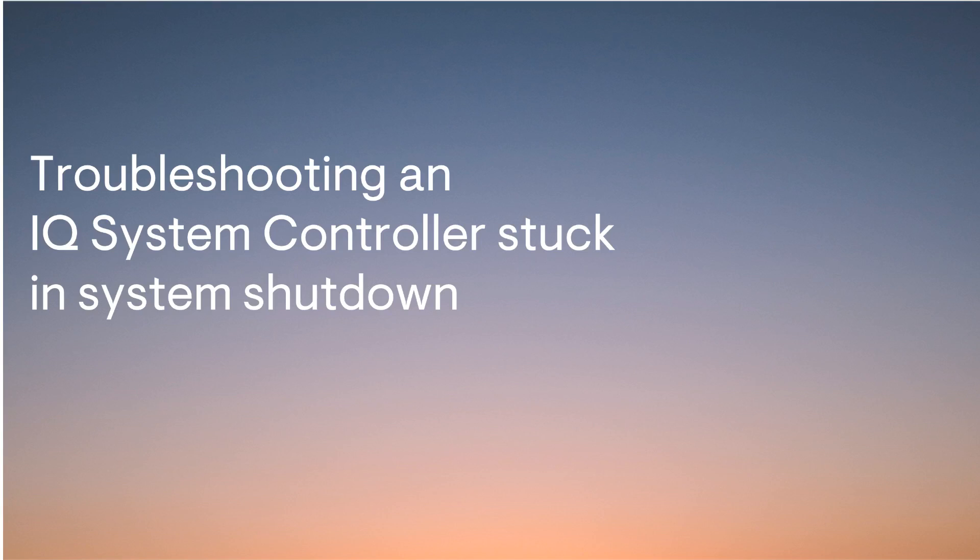Hello, and welcome to another in-phase training video. Today, you will learn the necessary troubleshooting steps to take when an IQ system controller is stuck in system shutdown.